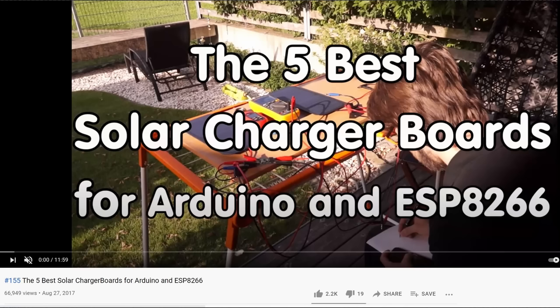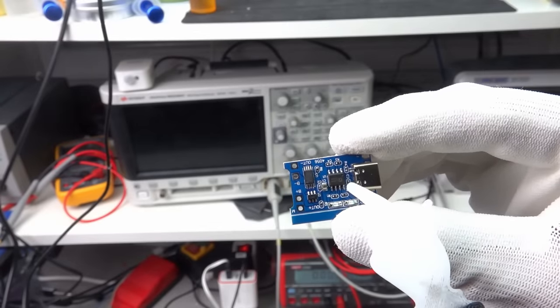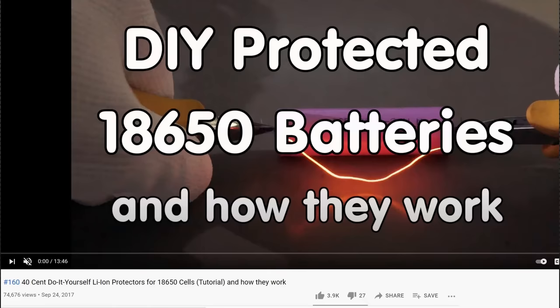We have to charge the battery, of course. In video number 155, we did investigations and found that for low power applications, no sophisticated MPPT charger is needed to get decent performance. A simple TP4056 charger chip works fine, but we have to tweak it a little. Fortunately, we get boards that not only offer a charger chip but also two chips to protect batteries from deep discharge. In video number 160, you can see how they work.